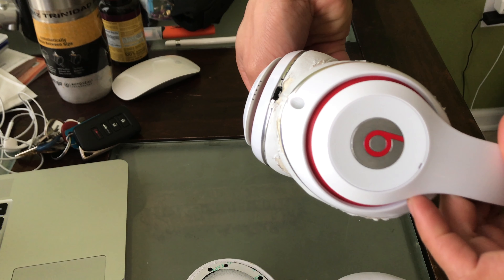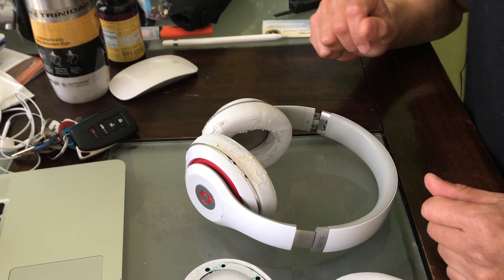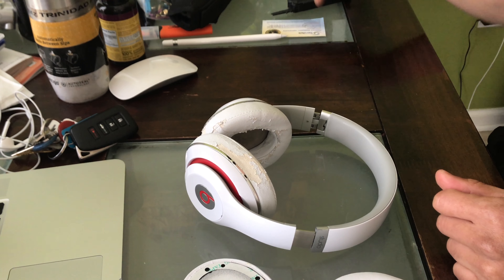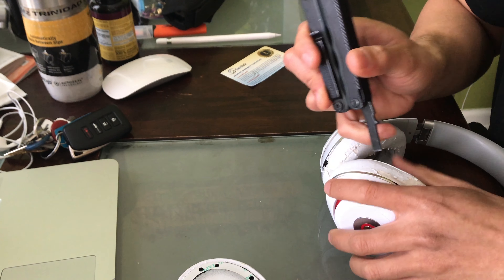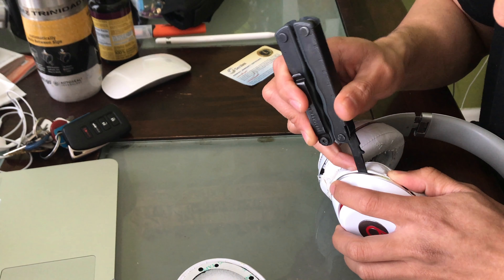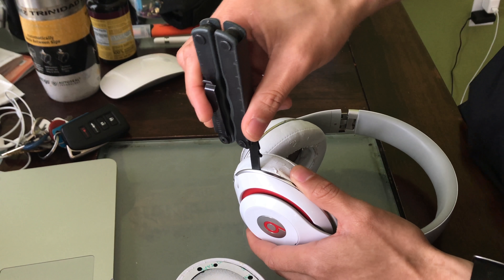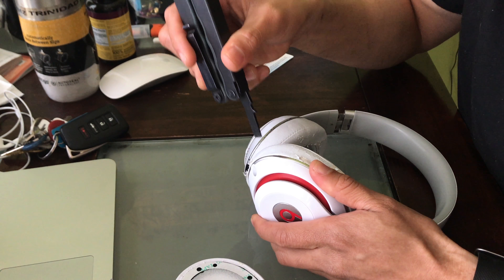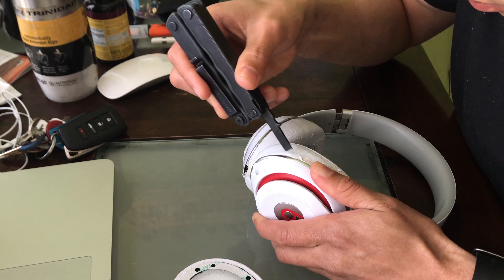First, the tools you're gonna need are some type of a flat screwdriver, also some scissors, and obviously a brand new headphone replacement part. Alright guys, let's get started.